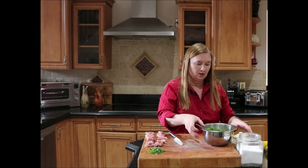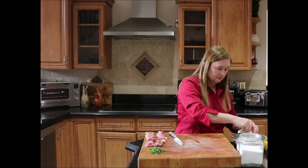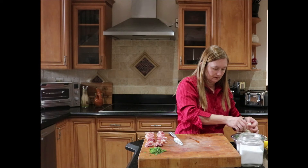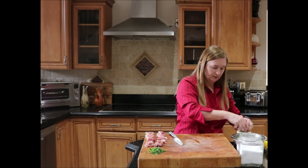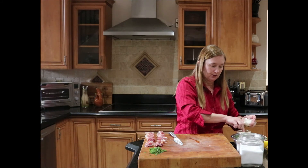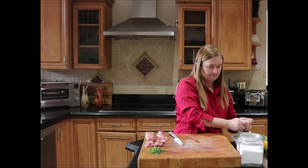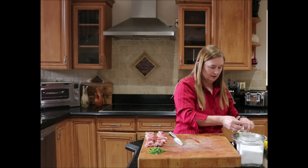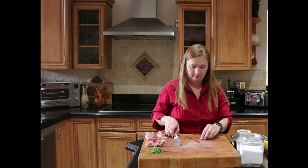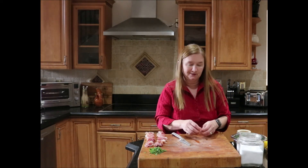The last thing to add is a diced garlic clove. Make sure you chop the garlic pretty small so you don't have huge chunks — you just want that garlic flavor without it being overpowering. Mix that in and we'll be ready to assemble our crostinis.